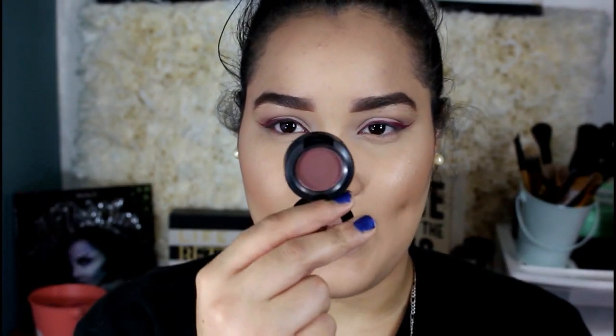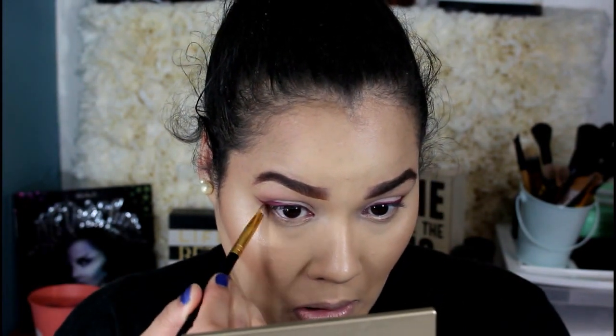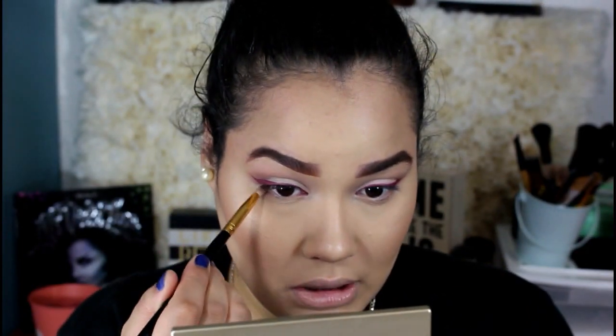I'm just going to leave the wing like that and go right into my bottom lash line. I'm going to get the Foley color — the matte Foley color — and get some on the pencil brush. I really, really liked how it turned out and I was really hoping it turned out nicely. Honestly, I think I'm going to be going to this look all the time because I really fell in love with it. I was honestly just playing around, and I was like, you know what would be cool? A really cool burgundy reddish eyeliner.